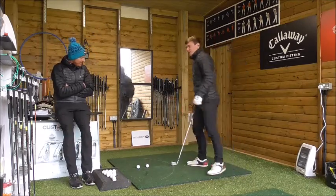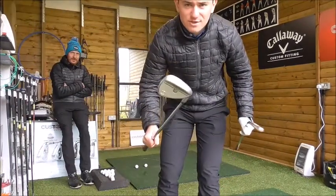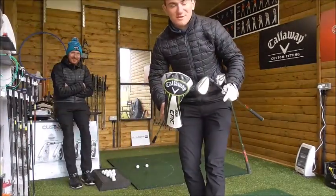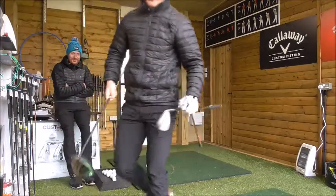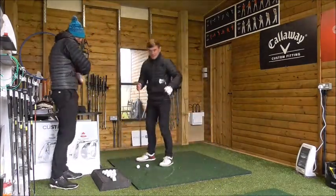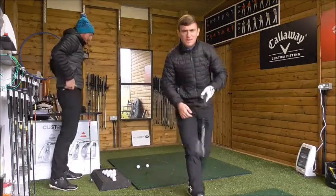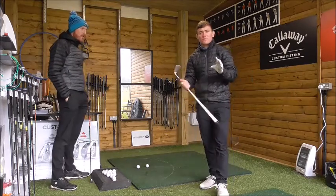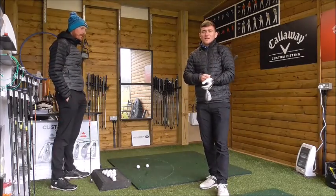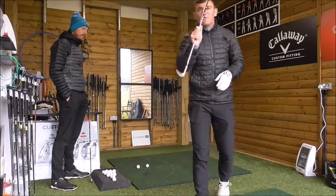I've got a seven iron, a 50 degree wedge which doesn't get used very often, and a driver which doesn't get taken out of the bag very often either. So, wedge play — 50 degree wedge. The biggest tip I can give for any golfer who struggles with wedge play is getting into the habit of controlling the ball flight. How do we control ball flight? That's how we vary the loft.